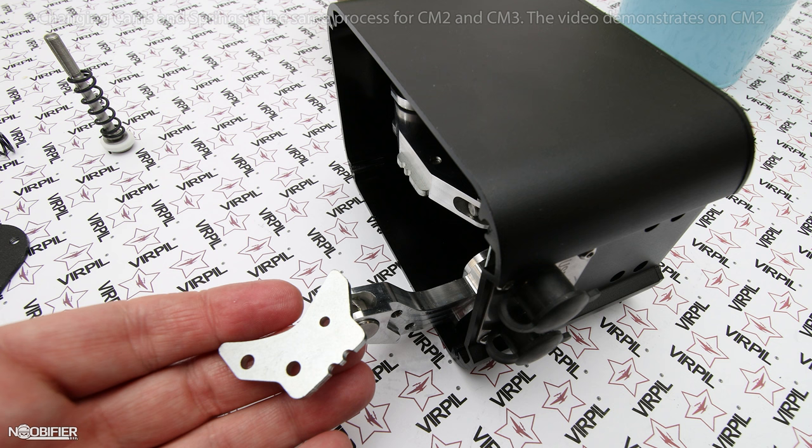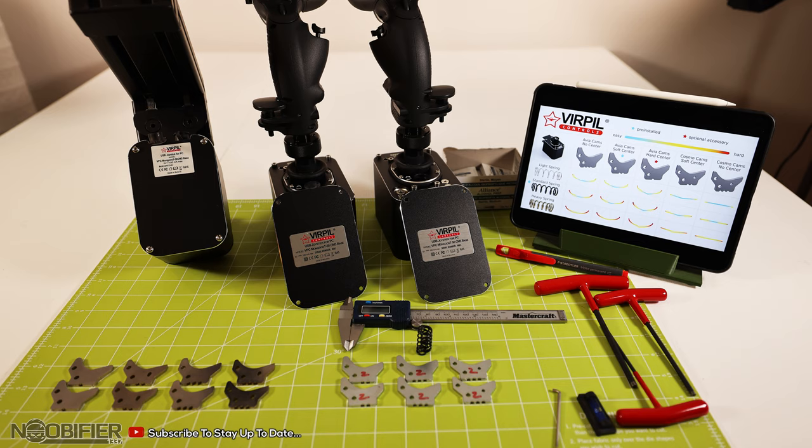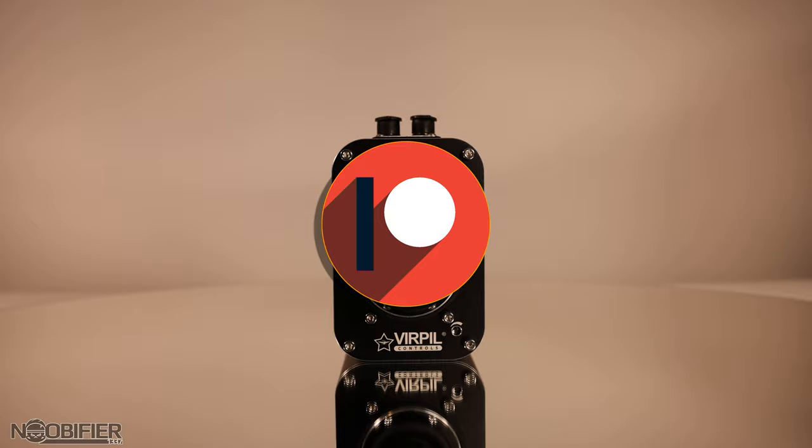Once you check everything, replace the lower cover, reattach the gimbal to the mounting solution, and then connect the wire. Don't forget that you need to recalibrate, because you've changed major components from the inside.